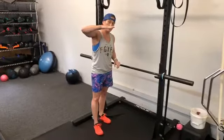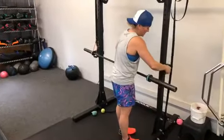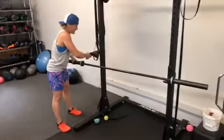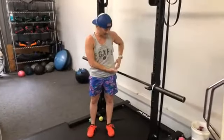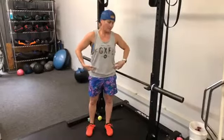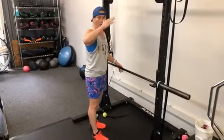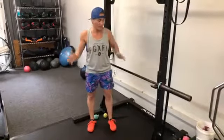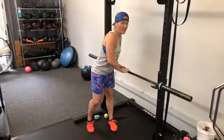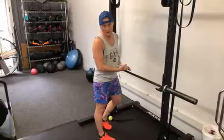What I like to do is set up a bar in the rack at about hip height. You can measure progress by gradually bringing that height down until eventually you're on the floor. Everything that applies to doing push-ups on the floor applies to doing them with hands elevated. Hands go just outside shoulder width. You can also use a countertop at home — that's a great option.